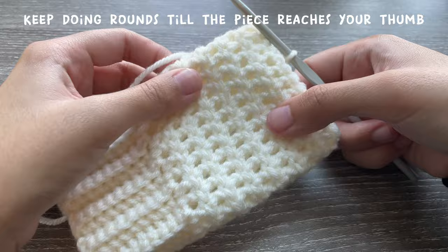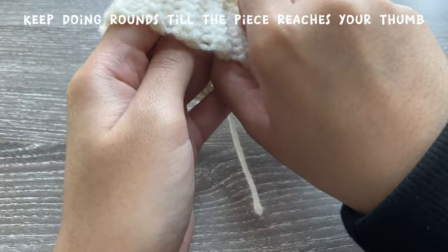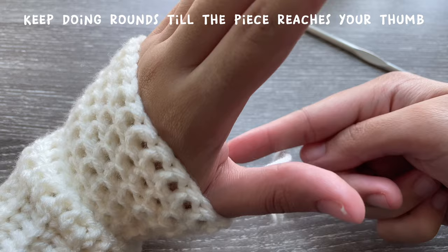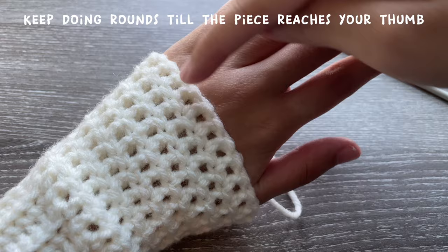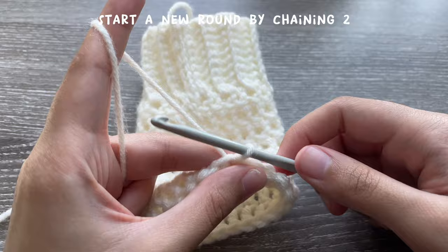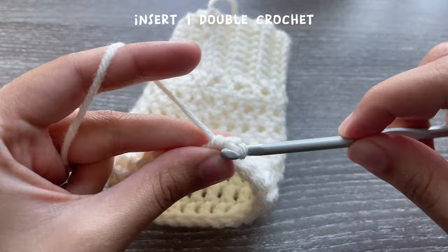I did a total of eight rounds. Now we're going to start the round where you add the hole for your thumb. Let me try this on and show you where the hole will be — there's going to be a chain that goes from here to here, then it continues in rounds to complete the arm warmer. Start a new round like normal: chain two and insert one double crochet into the stitch.